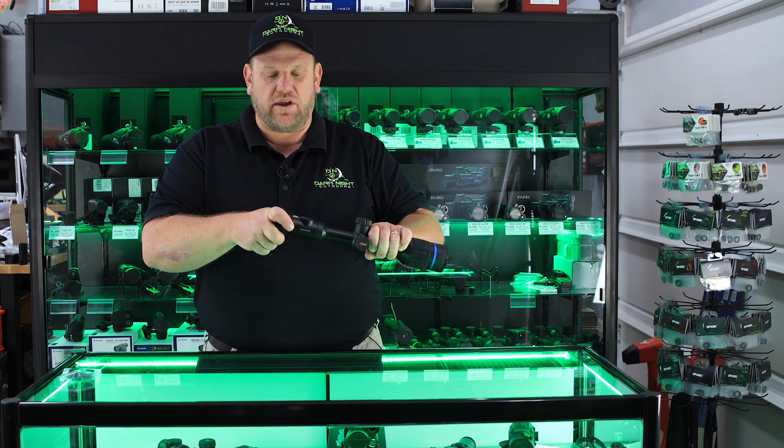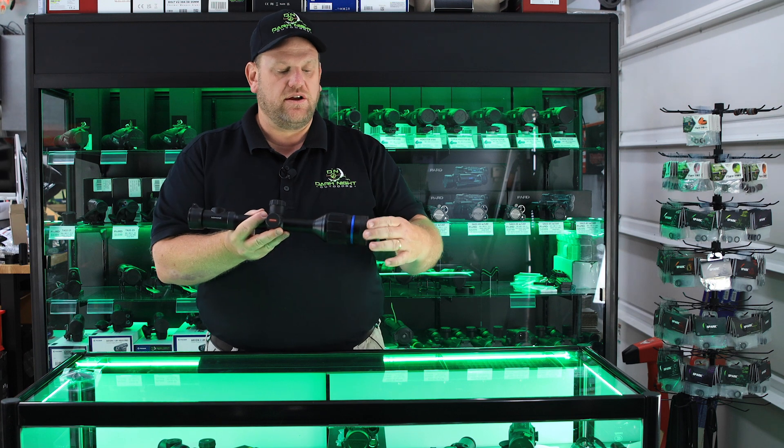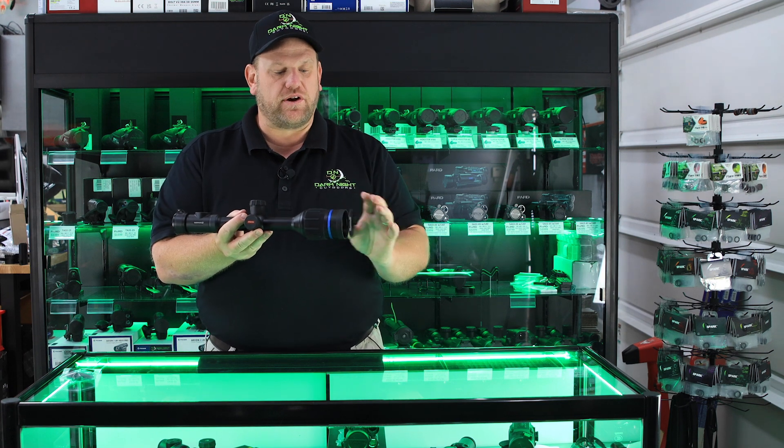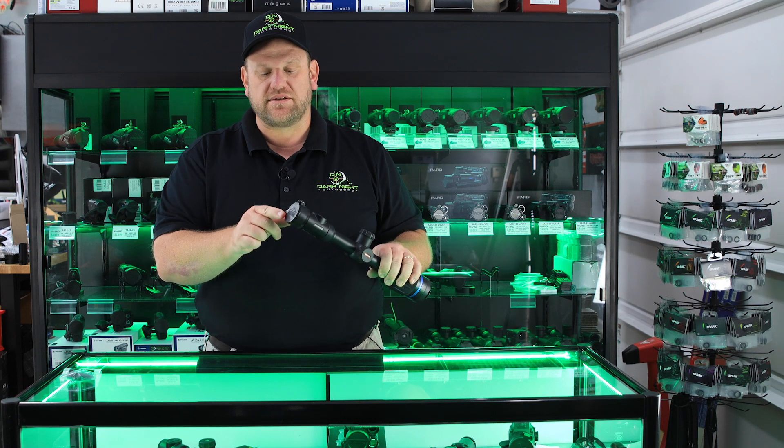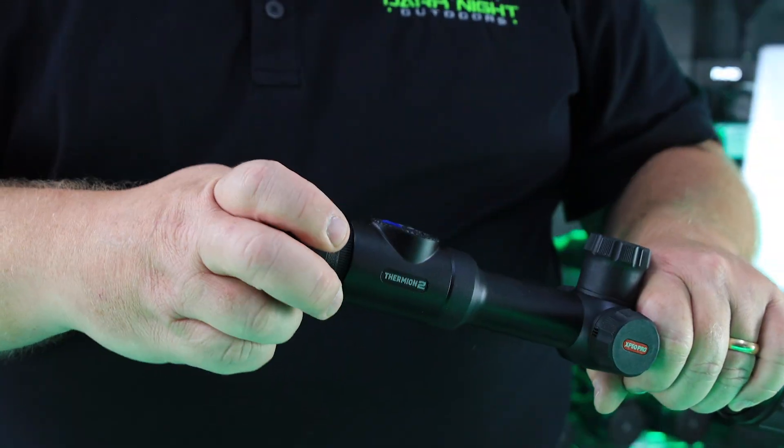Basically just install it right onto the back. The big advantage is you've got a nice cap on the front of the scope, and you also want to have a cap on the back of the scope to protect your diopter lens.